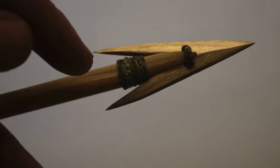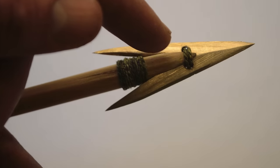Here's what our bronze arrowhead looks like after we've mounted it to the shaft using that linen thread through those holes.